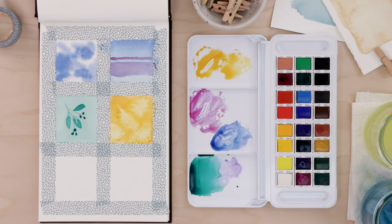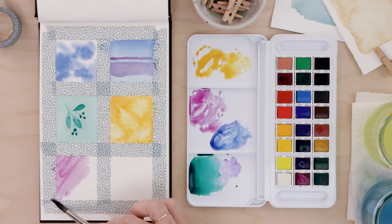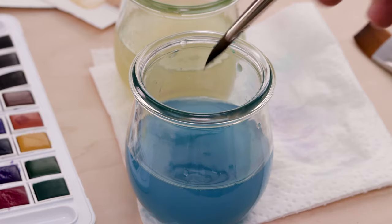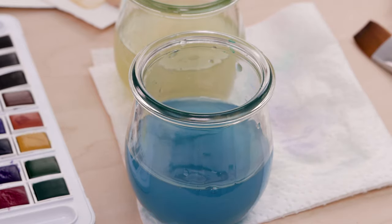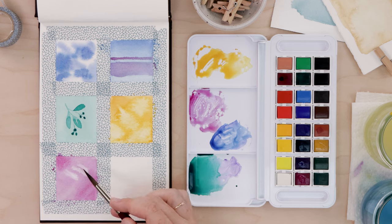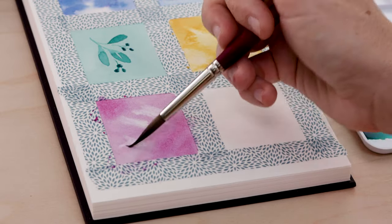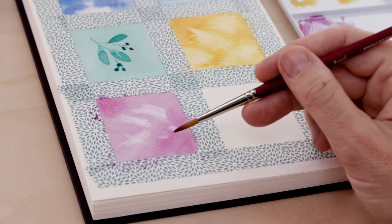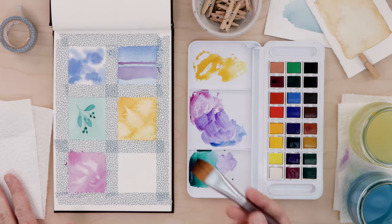Next up, we're going to try lifting — something I often do in combination with blooms. I lay down a wash of magenta and fill in the square. Then I clean my brush, rinse it really well, and blot it dry to remove any excess moisture. Coming back over the wet wash, I press those bristles against the paper and we actually start to lift some of the pigment. This is great for clouds, water, and trees — and it's also good for fixing mistakes.